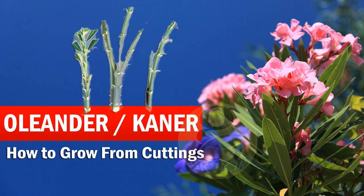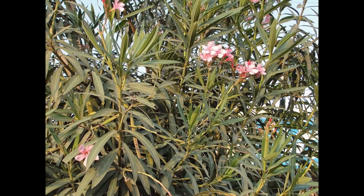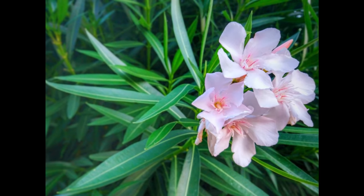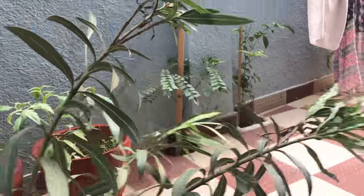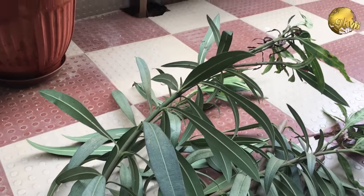Hello friends, hope you are doing good. Today I will show you how to grow Oleander or Canard tree from cuttings and also important points on Oleander care. The approach here is a little different when it comes to Oleander, so please watch this video till the end. Stay tuned.